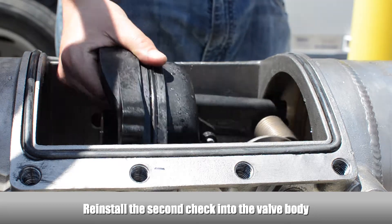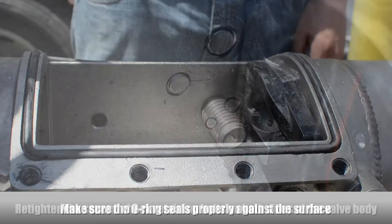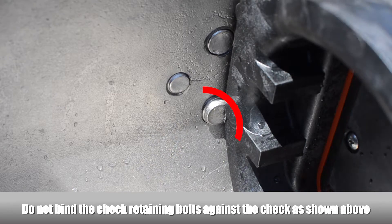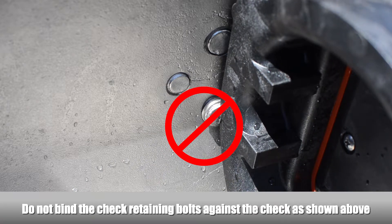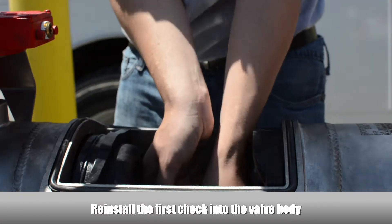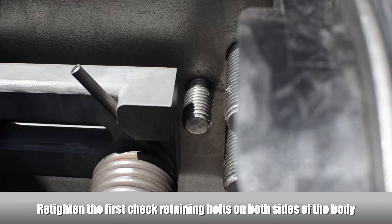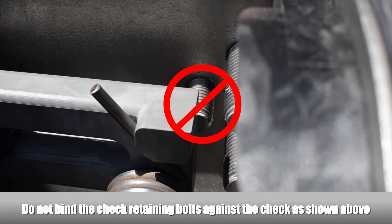Reinstall the second check into the valve body, making sure the O-ring seals properly against the surface. Re-tighten the second check retaining bolts on both sides of the body, making sure the bolts don't bind against the check. Reinstall the first check into the valve body and make sure the O-ring seals properly against the surface. Re-tighten the first check retaining bolt on both sides of the body, making sure the bolts don't bind against the check.